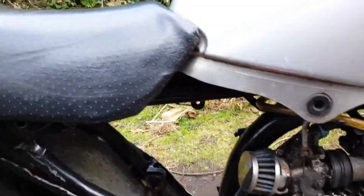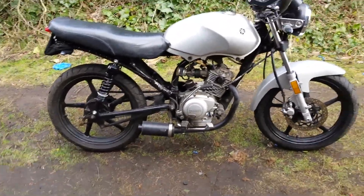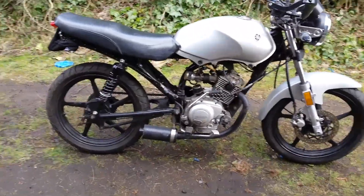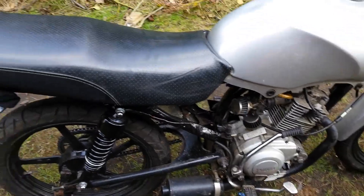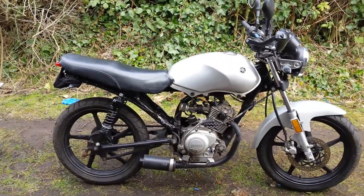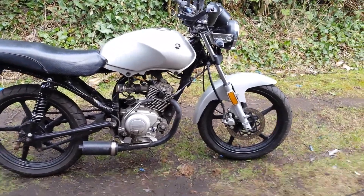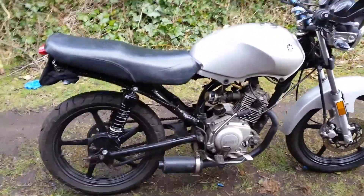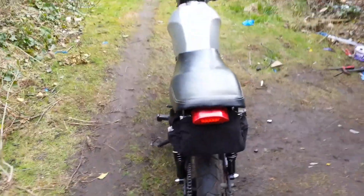So that's what we've got so far. I've taken the rear pegs off because the bike's up and running again, so there's no need for the girlfriend to jump on the back anymore.